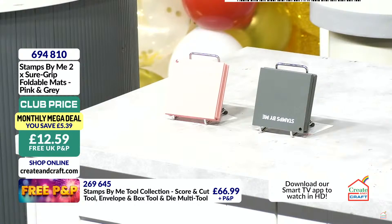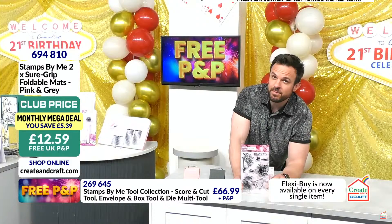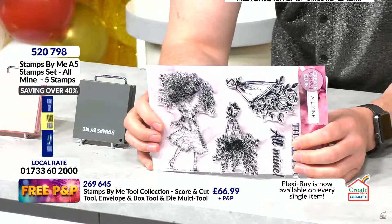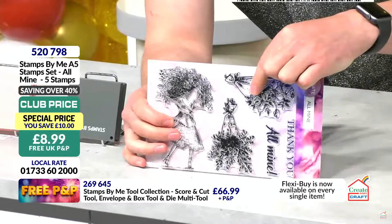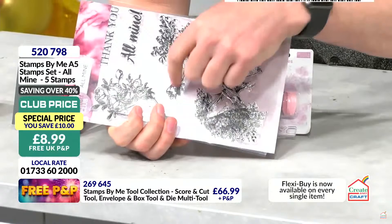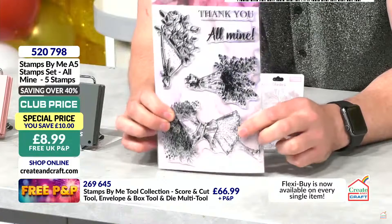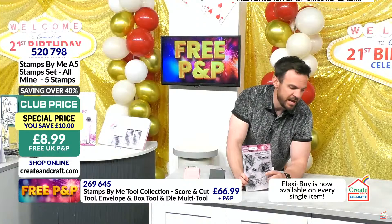Very quickly — the happy hour, just to recap: for this show alone, 50% off if you're in the club. The stamp set is called 'All Mine,' with the lady carrying a big bouquet of flowers for a congratulations, a thank you, Mother's Day, a get well soon. You've also got the bouquets separately — really pretty designs. For this show alone, for the next 27 minutes, £8.99 rather than £20. Half the stock has sold out — 50% is gone. Item 520798.